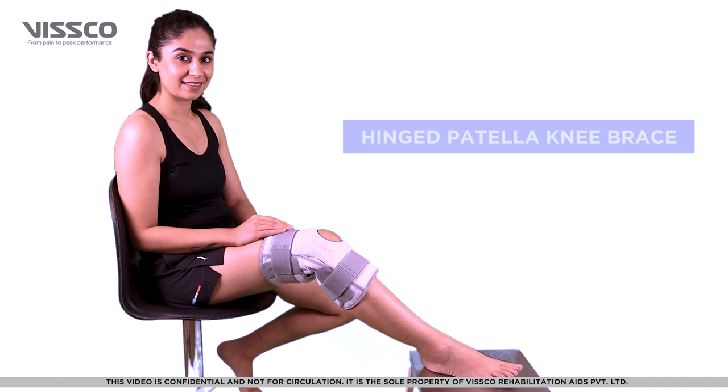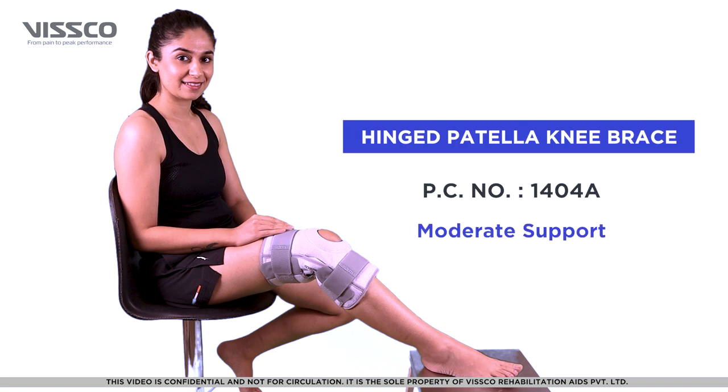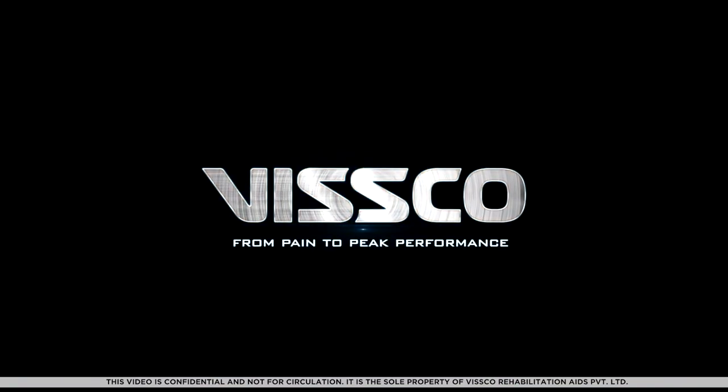Congratulations! You are now wearing the product correctly. Thank you.